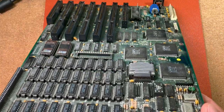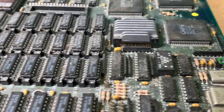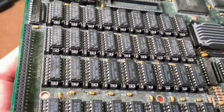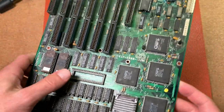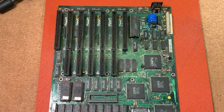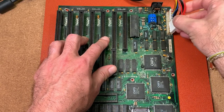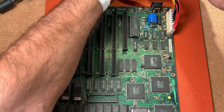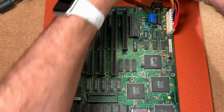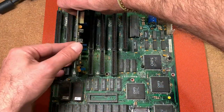The whole board is in very dirty condition, so we have a lot of dust here, and this will also need a nice cleanup at the end. So then let's see if this thing is going to post. We just put here a power supply connector, maybe some keyboard, and a common VGA card.